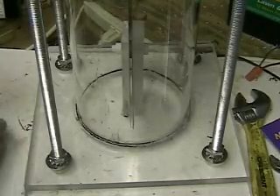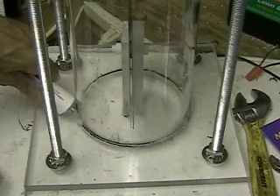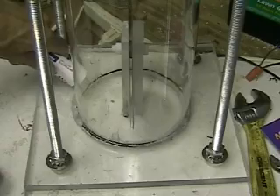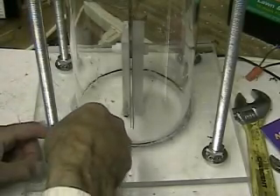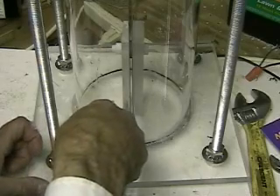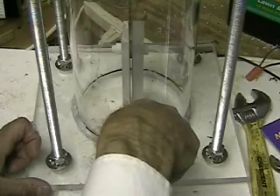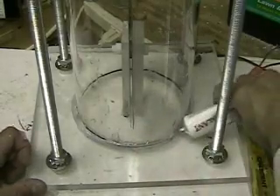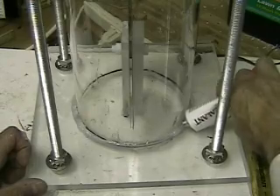The only trouble with this is it has to be left 48 hours. I'm very low on patience, but I will leave it. After doing this, I go back to the electronic side, so the next videos you'll see will be on the electronics. I was kind of hoping I'd have a seal here and could test this unit out. You can go to hydrogentap.com if you want to check out other things I have there.